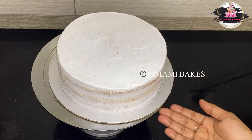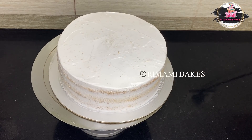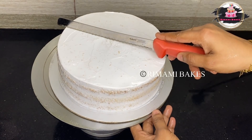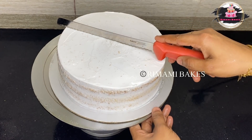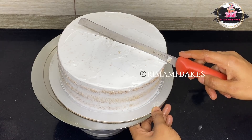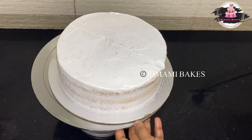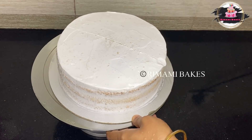We are going to decorate it in fondant. We will do it easy. Please do subscribe to our channel and support it.